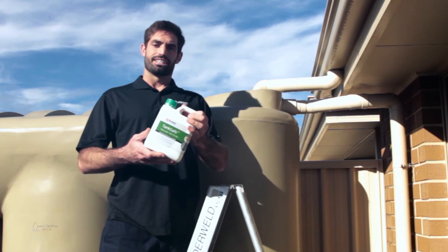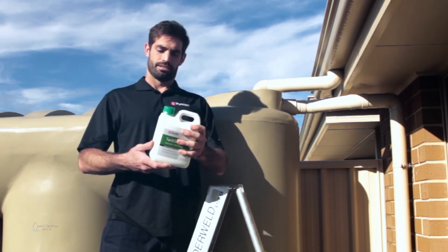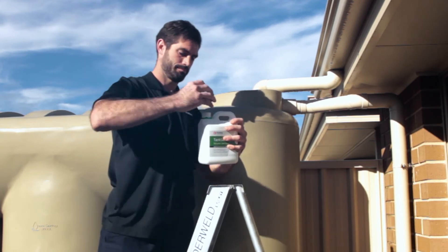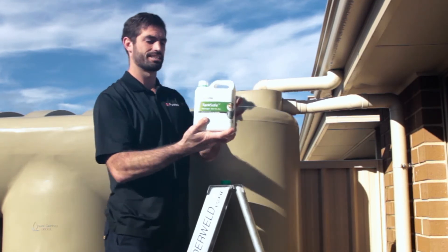As you can see, the TankSafe comes in easy-pour containers. Simply unscrew the lid and pour in the TankSafe like this.